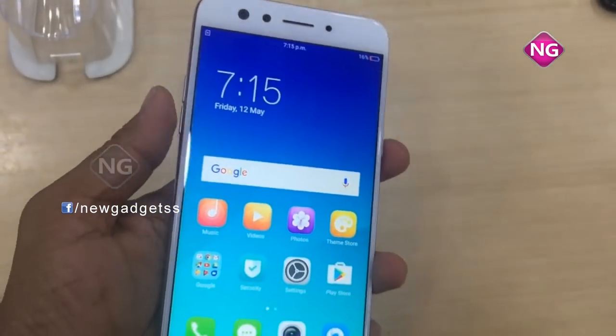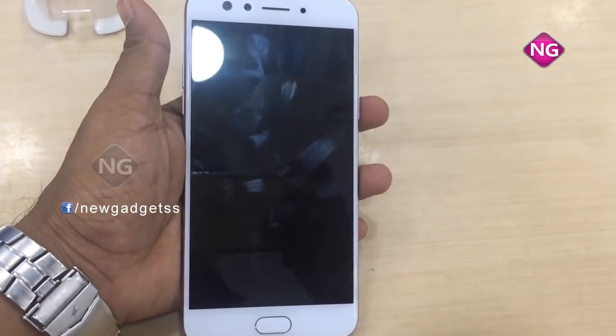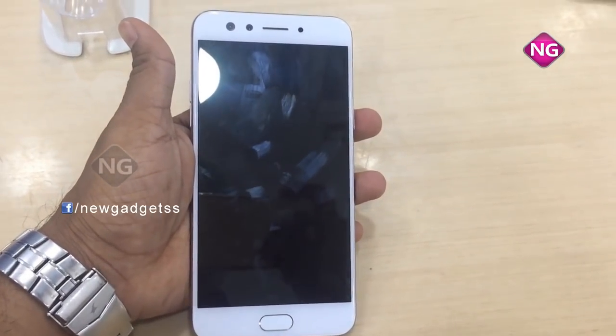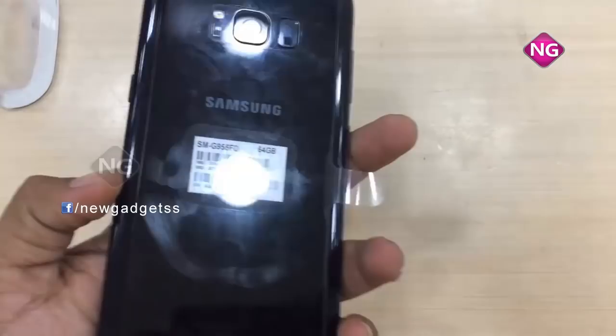This is the OPPO F3. Now coming to the Samsung Galaxy S8 Plus — I'll tell you the specifications and overview.